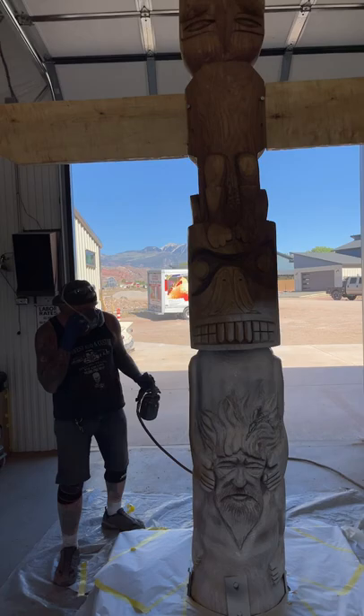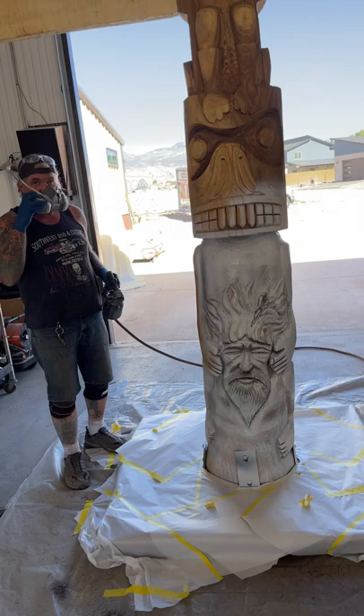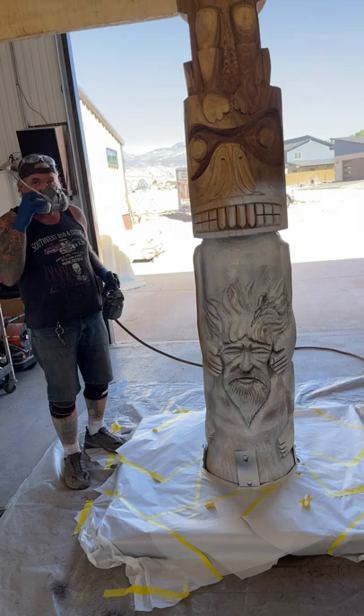Who made it? It is made by Jim Valentine over at Log Art Inc. in Salt Lake.